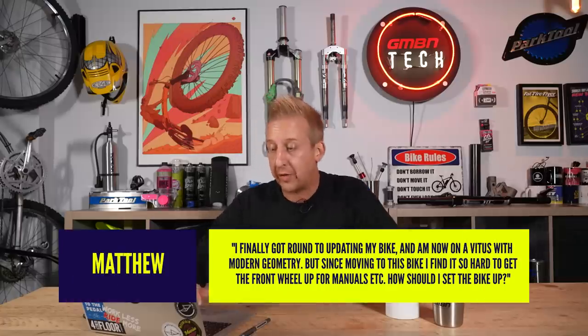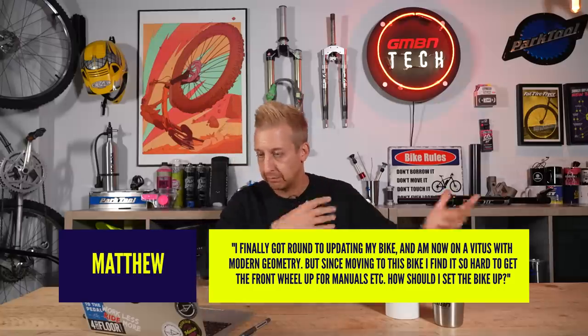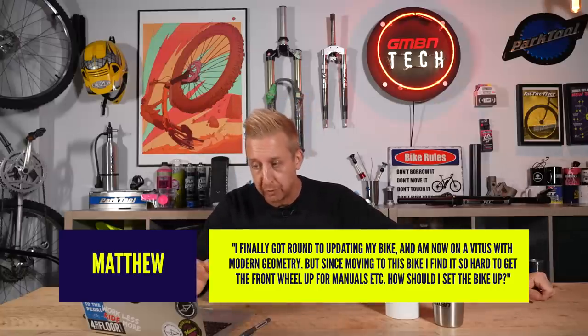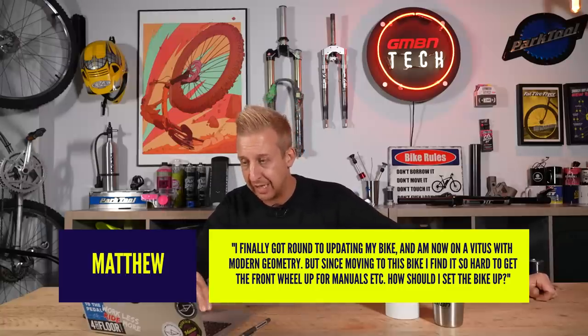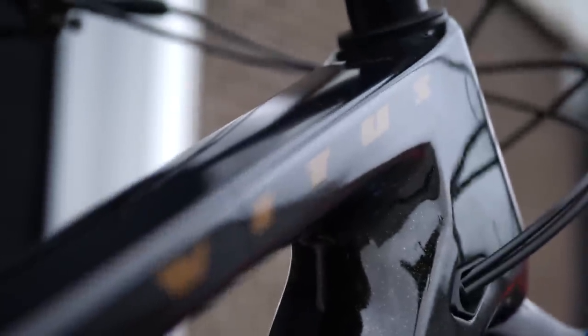Next question is from Matthew. He's now on a Vitus with modern geometry. Since moving to this bike he finds it really hard to get the front wheel up for manuals. How should he set the bike up? I'm going to assume his previous bike was much shorter and this Vitus has something like a Sentier perhaps. My camera guy Josh has one of these, so I'm likening it to that for this example — that bike is running around a 50mm stem and has a long back end and a long front center.